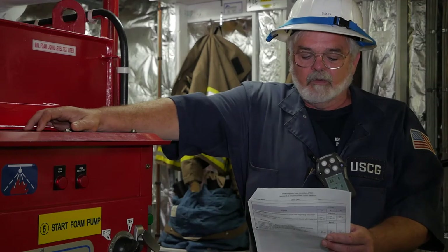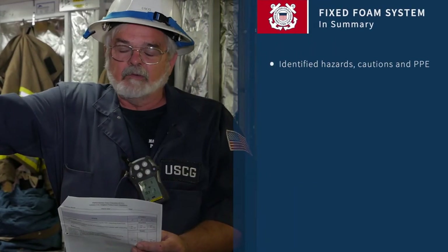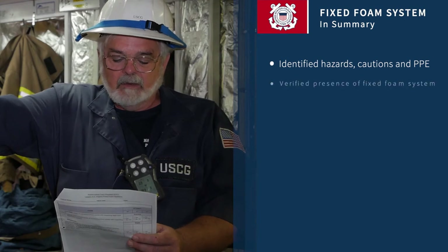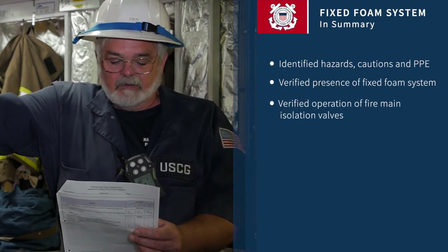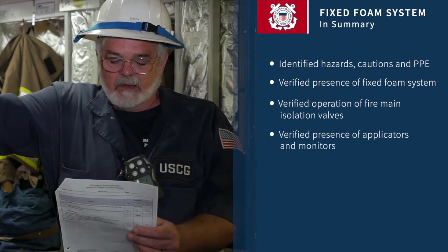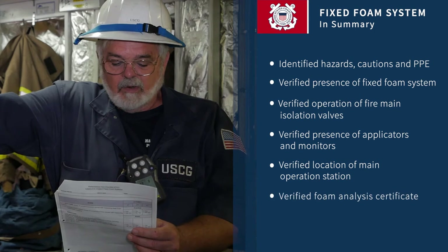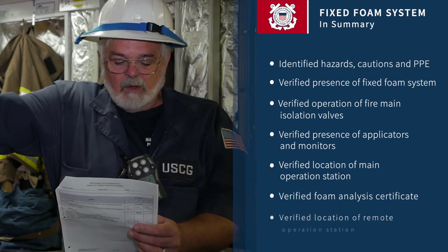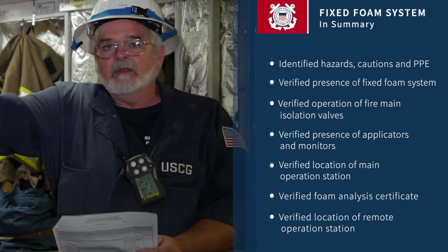In summary, for the inspection of the fixed foam systems, we've identified any hazards and the appropriate PPE, the presence of the foam systems, operation of the main fire isolation valves, presence of applicators and monitors, locations of main operating stations, foam analysis certificate, and the location of remote operating stations. If you have any additional questions, get a hold of your local verifying officer.